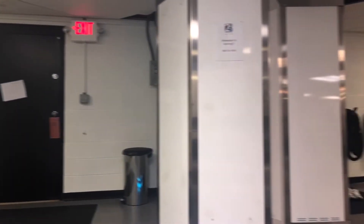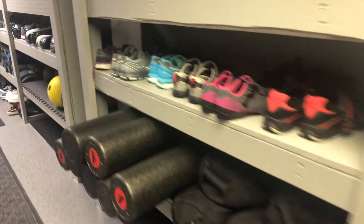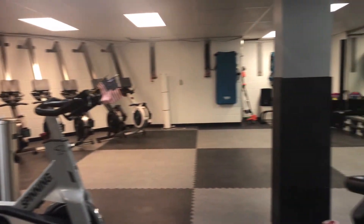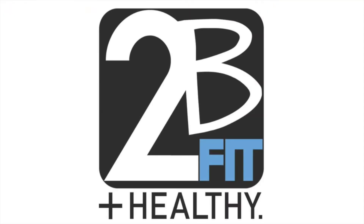Welcome to the To Be Fit Health Studio with owner and head health coach, April Hanna. April has created a no-equipment-needed full-body workout to share with us today.